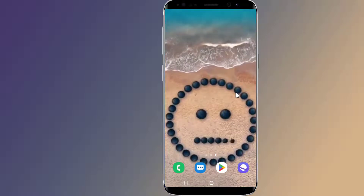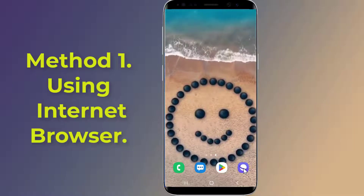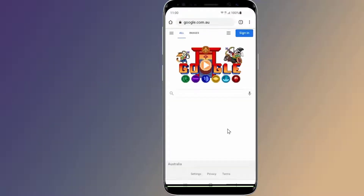Let us start. Method one: to change your Wi-Fi password, you'll need to open your router's configuration page using an internet browser. Open any internet browser on your phone and type in your router's default IP address.